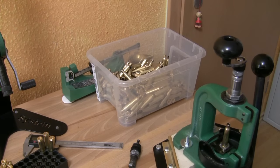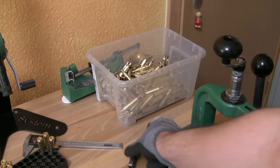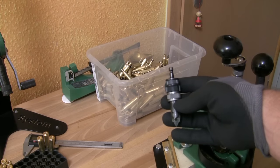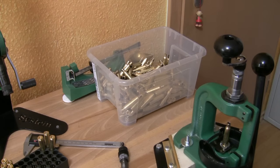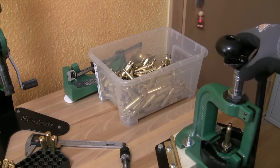Hey guys, you're watching Video Ladder TV. Some months ago I uploaded a video about the Lee Power Quick Trim Deluxe breast trimmer, and it works great. But sometimes I need a little bit more silence when I want to trim some cases late in the evening and my daughter is sleeping, so I bought the manual one.